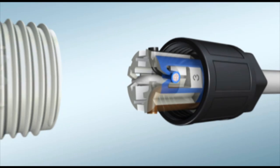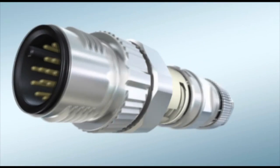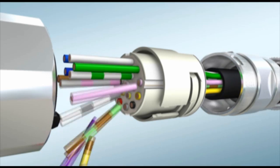Open up new fields of application with the unique high-position M12 connectors. Piercecon connection for 17 pins.